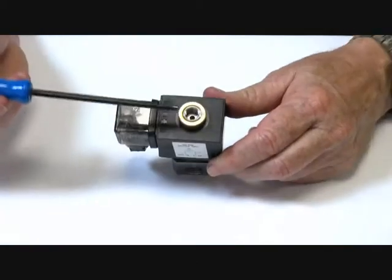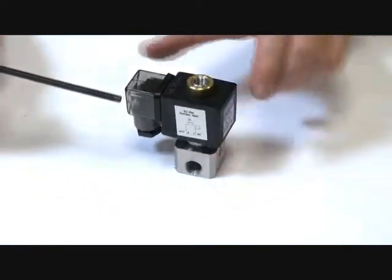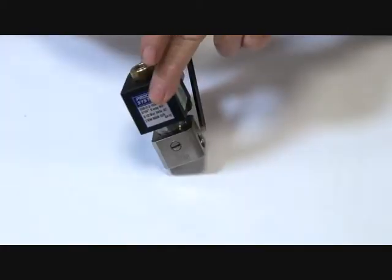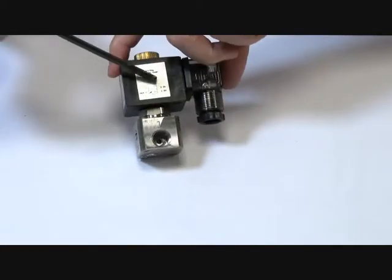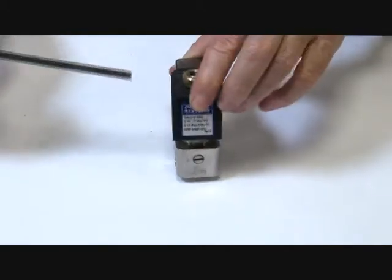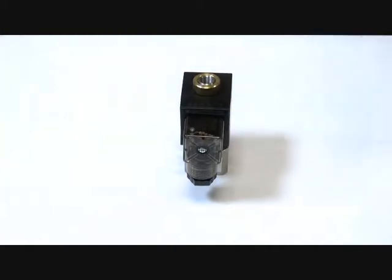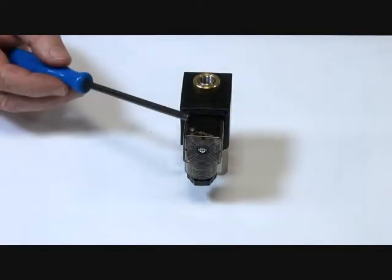We have inlet supply here at the top, outlet is port 2, and exhaust port 1. There is a diagram on the side of the coil to show you how to pipe these up. IP65 coil LED connector plug which lights up when the power goes on.